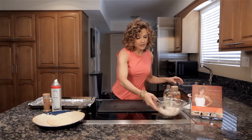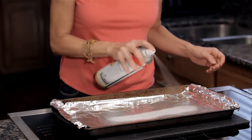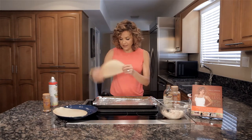Now you want a cooking sheet. I just put foil on mine, but you want to spray it with some cooking oil. And now we're going to load up the blintzes.